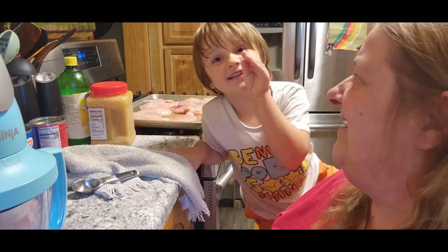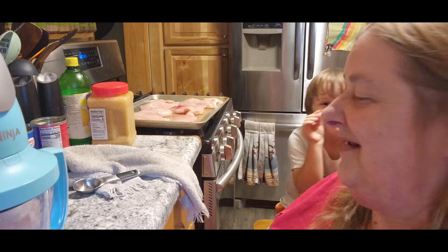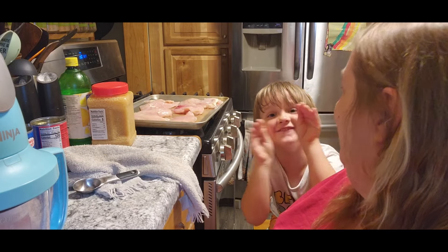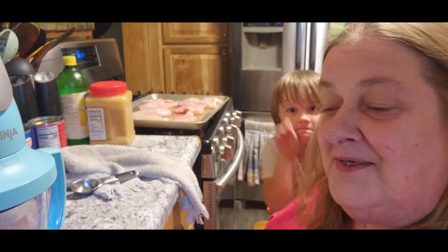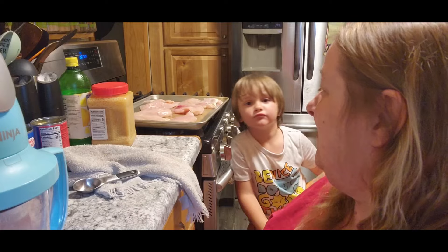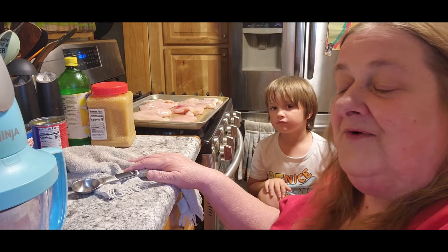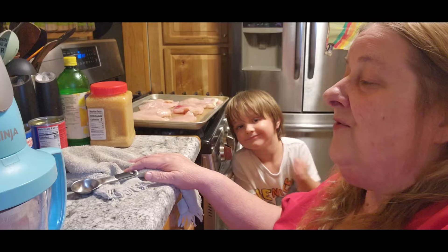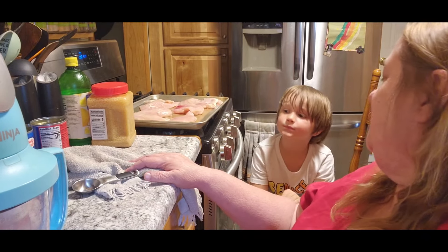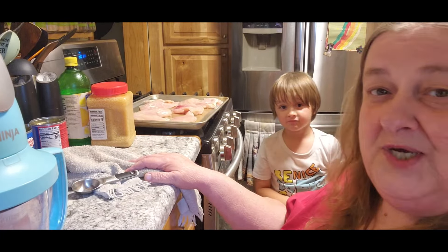Hi guys, it's Crystal City Girl Homestead and Emmy's back there. We're continuing on day three of our freezer clean-out challenge, and we are going to make hummus chicken. But we're gonna make our own hummus, so the first thing that we need to do...